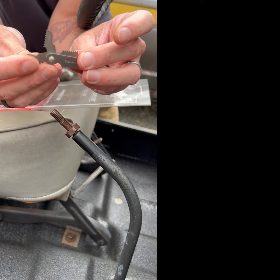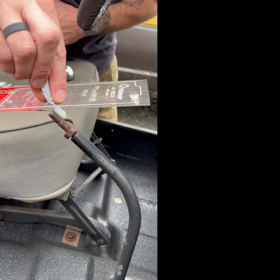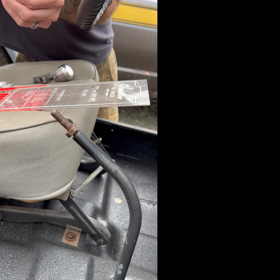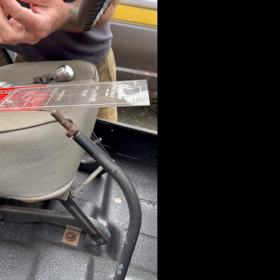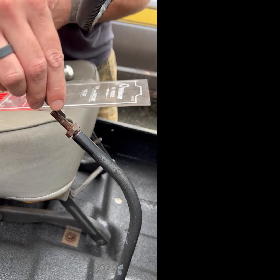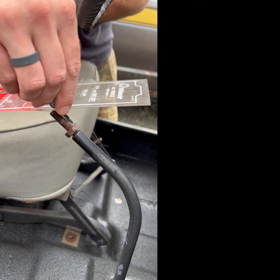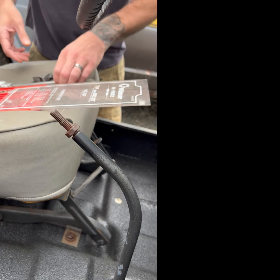Now I know this one is a 16, so if we put this 16 across here, it should line up perfectly inside the thread. For an example, if we go back to the 13 thread per inch — 13 doesn't line up with any of these. I can't get it in the groove, or the thread rather.